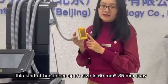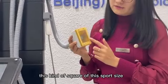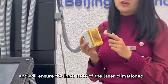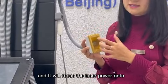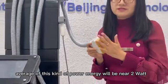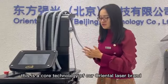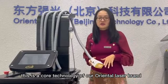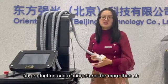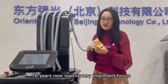This handpiece support size is 60 by 35 millimeters. This square support size ensures the inner-side laser collimation and focuses the laser power onto your treatment body area. The average power energy will be near 2 watts per centimeter square. This is a core technology of our Oriental Laser brand. We have been in this market for laser production and manufacture for more than 16 years.